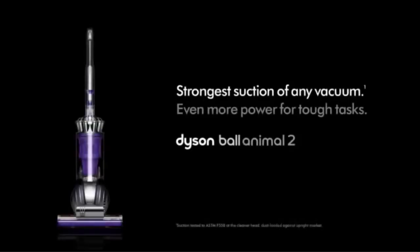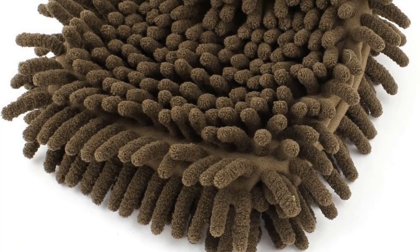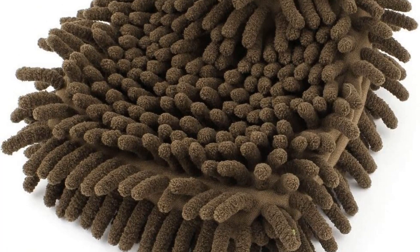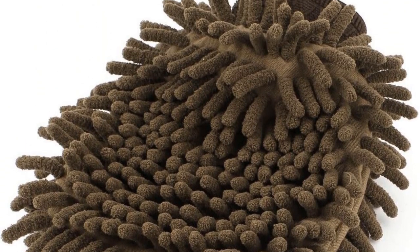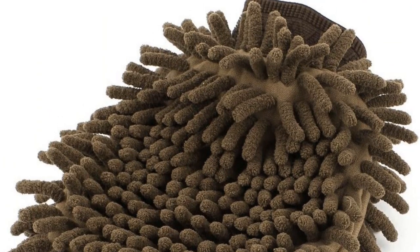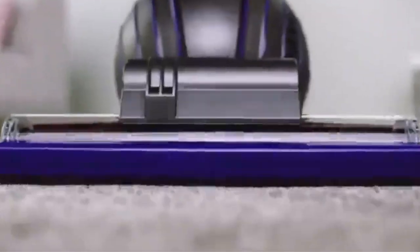However, even with a machine of this quality, there are a couple of downsides. The main one is that, due to its power, using it can be quite tough going on deeper carpets, and you might find your vacuuming becomes quite a strenuous activity. The other big drawback is the price, since it doesn't come cheap. However, you have to expect to pay more for a top-end machine, and it's still worth the money it costs.